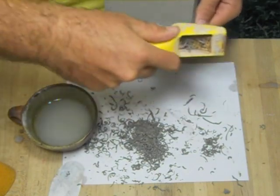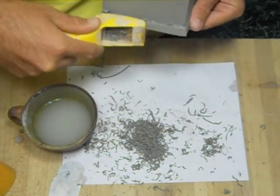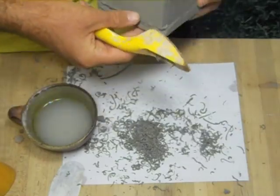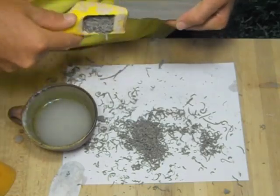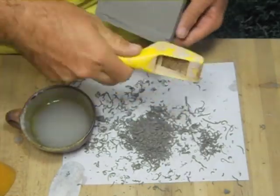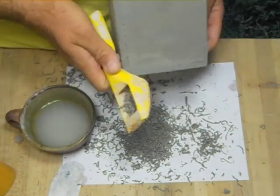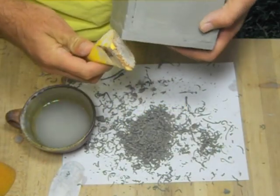Repeat those same steps that you did on the top of your pot on the bottom of the pot. First, scrape the sides flat. Then, after you have that all finished, bevel the edges. Beveling the edges on the bottom is very important — it makes the pot have a shadow on the table and it will also keep that bottom from chipping, which can happen easily if you don't.